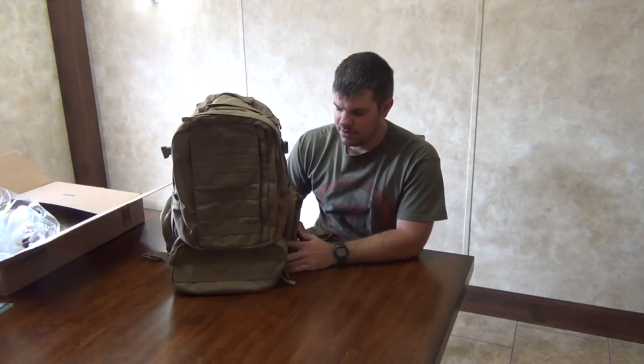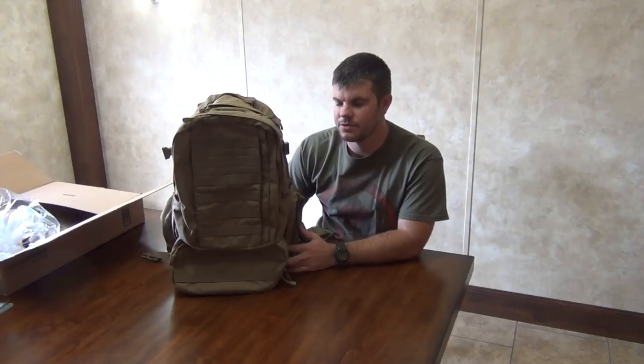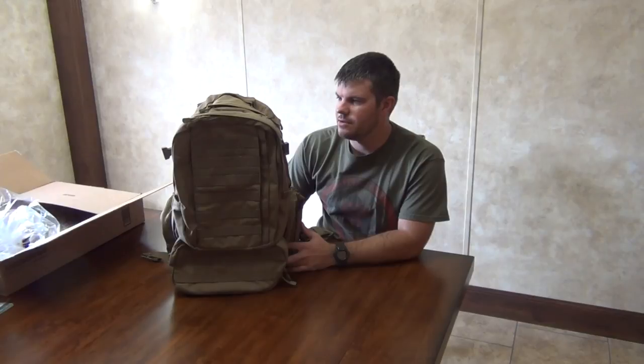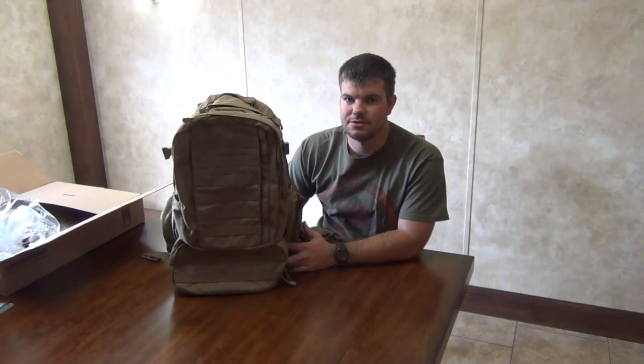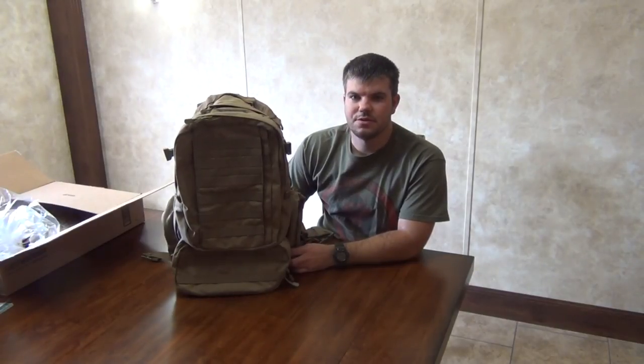That's my review of the Condor three-day bag. Feel free to comment below and let me know what you thought or how I can improve. I hope this helped you out — watching other reviews helped me know what I was getting into before I purchased, and maybe I gave you something to think about. Thanks for watching and I hope you check in for our next video.